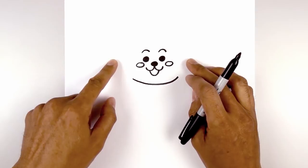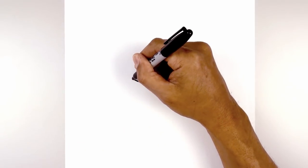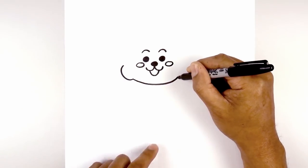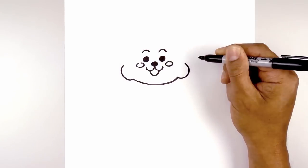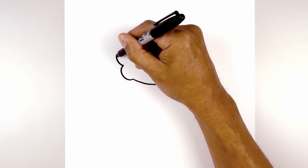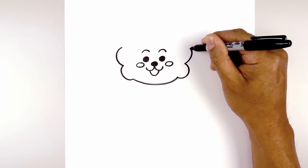Now from here we're going to draw a series of half circles going all the way around the side of the head. Starting on the left side, we're going to curve out and then pull that in. Let's do the same thing on the right, curving out and then back in. Let's draw another set — from here we curve out and then in, and do the same thing on the right side.